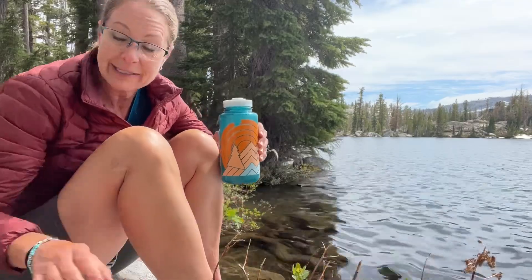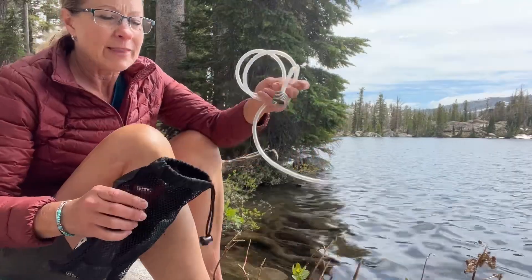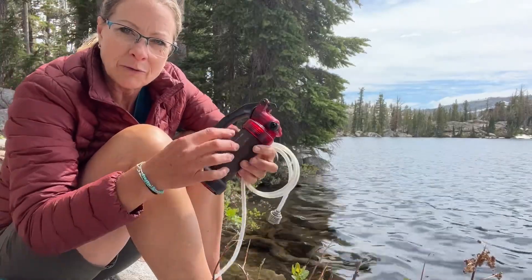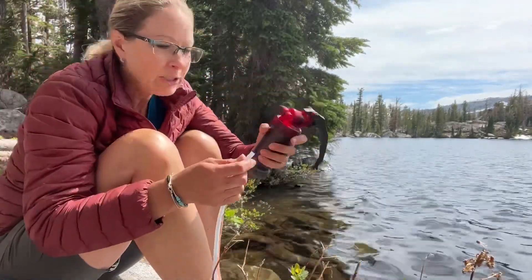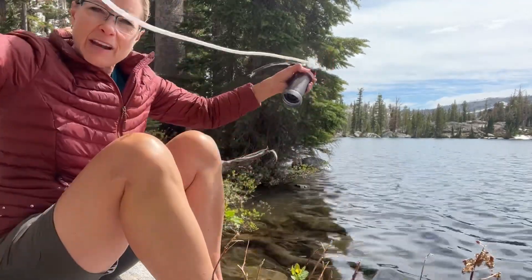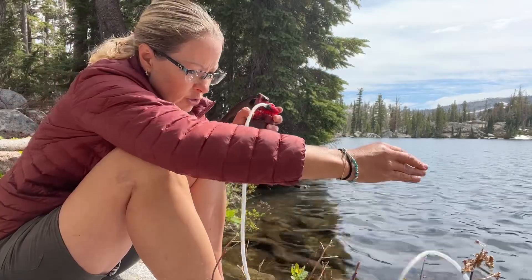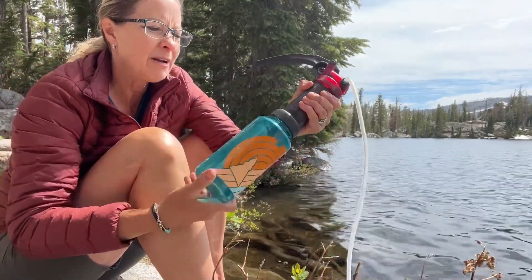I just so happen to have a water filter right here. With this water filter, I have a little tube that connects to the filter. There's a charcoal filter inside of here. I just screw off the bottom like this. I take my tube and screw it into this hole right here on top, and it has a foam thing at the bottom to prevent any big things from getting in. Then I put it straight into the water, and on the bottom I just screw my Nalgene into the bottom.